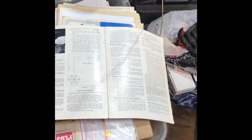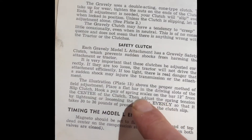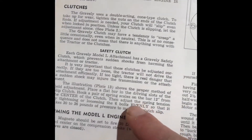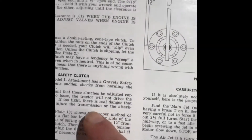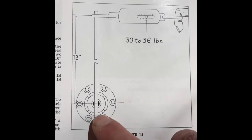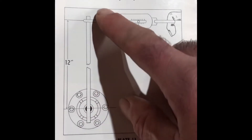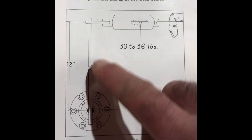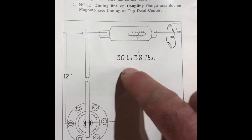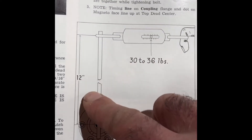Looking through the manual on what the setting is for these slip clutches. If you look right here, basically the slip clutches prevent harm to the engine. It says to look at plate 13. Here's plate 13 - here's your slip clutch. The old way of doing it is a one-foot bar from centerline out, and then basically you're pulling it to 30 to 36 foot-pounds. So it's 30 to 36, here's one foot.